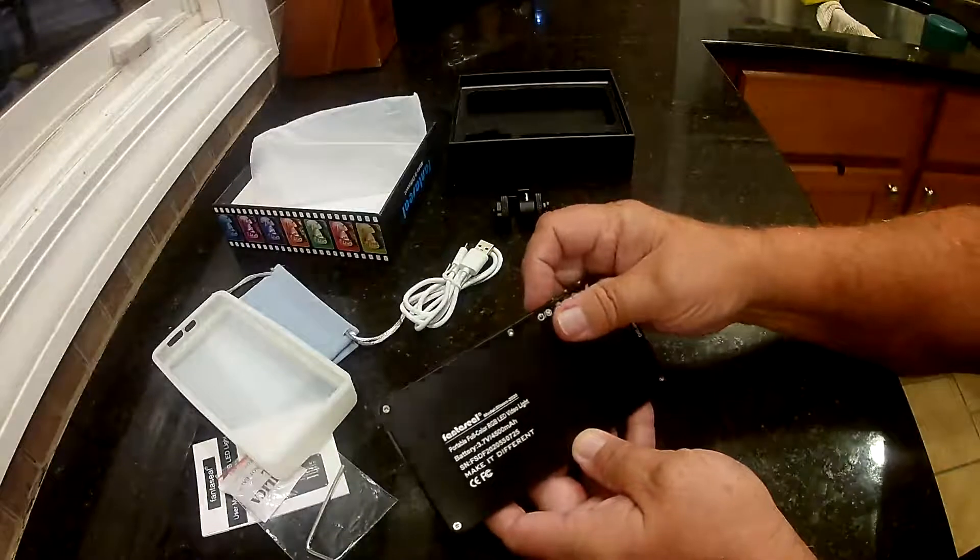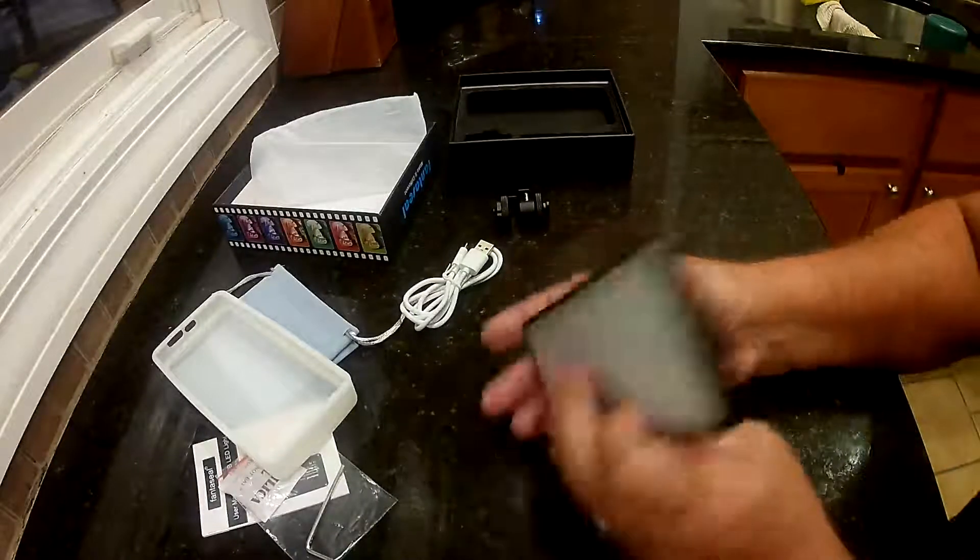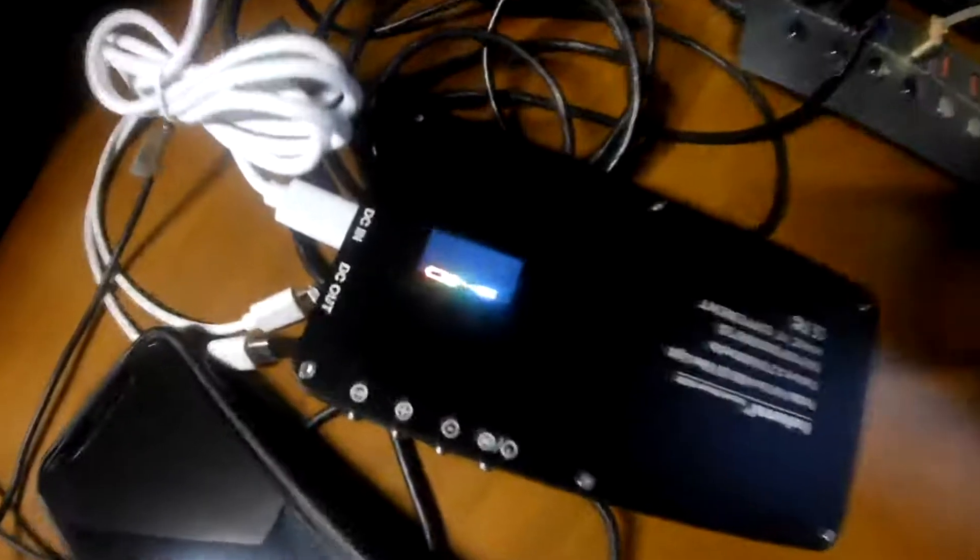I guess the battery died. I'm going to like this. You can see when you plug it in, it shows you on the back on the LED screen that it's charging. It's pretty nice — you'll know when it's fully charged.